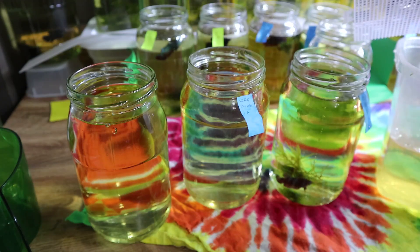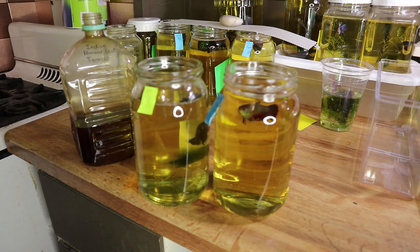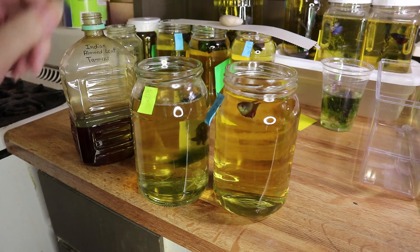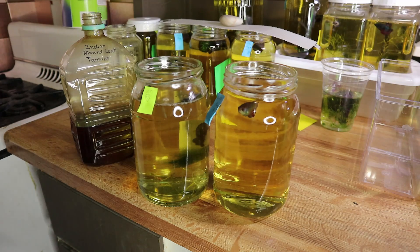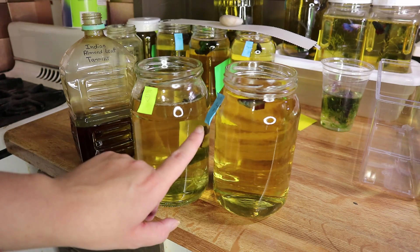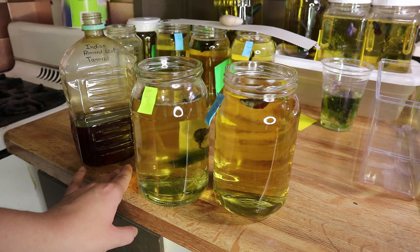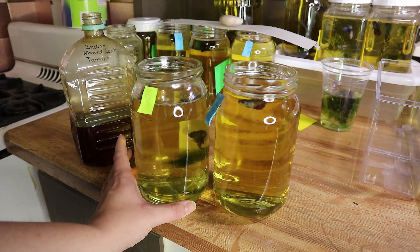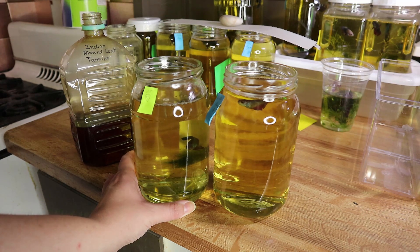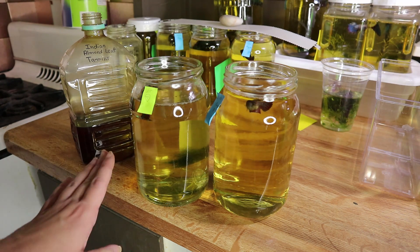It definitely improves the health of your betta fish. If you're a breeder, you want to make this stuff in bulk so you can pour it into your jars. I have two jars right here with two fish that I believe are already sold — I know he is going to a new home next week.